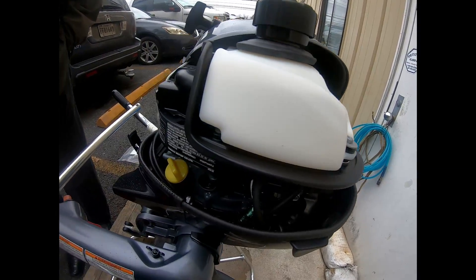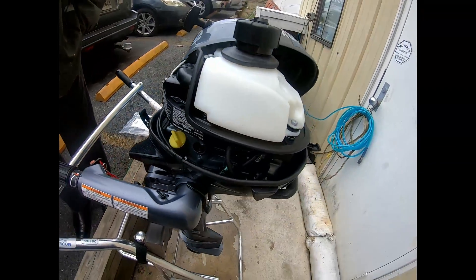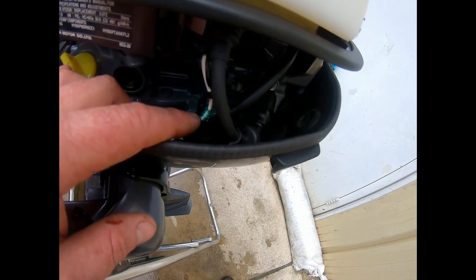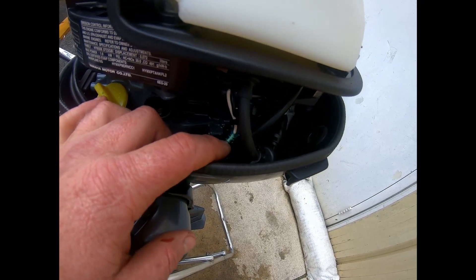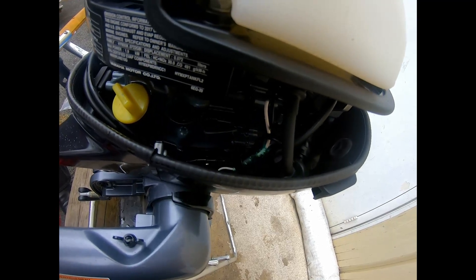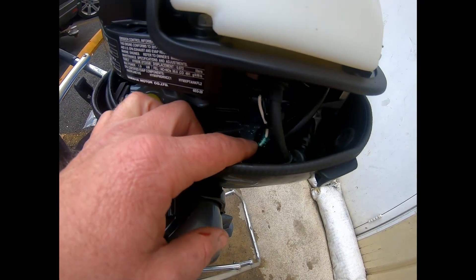If you were ever in a situation where you lost your stop lanyard and needed to get home, you could disconnect this white cable here and that will actually disengage your stop lanyard. This is only for emergency situations — do not do this as normal practice. It is not good.